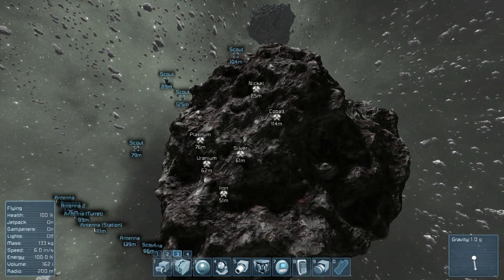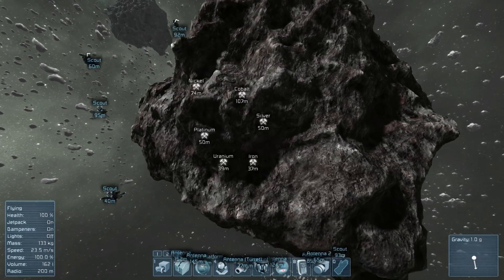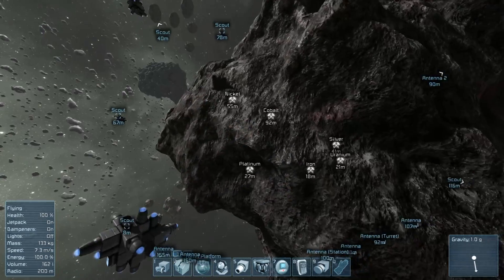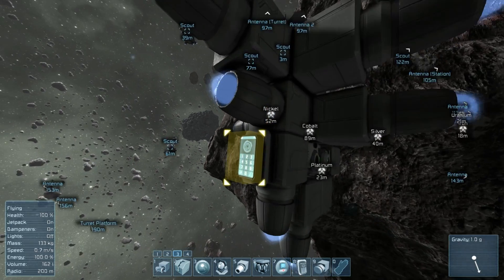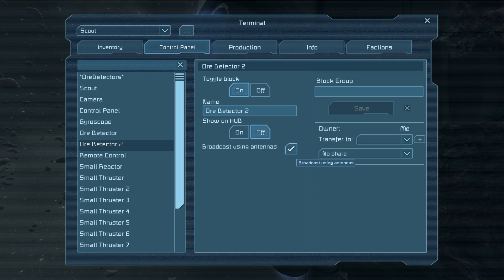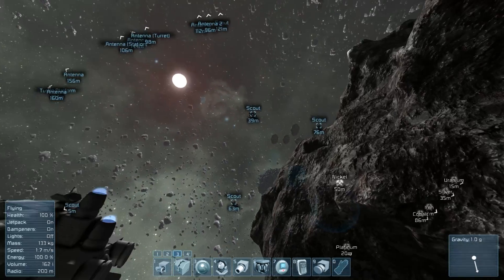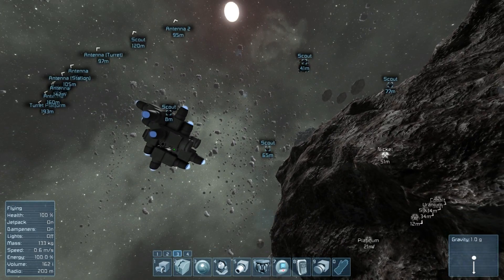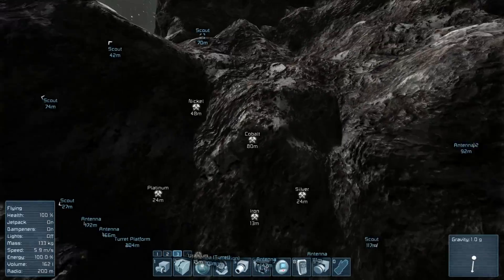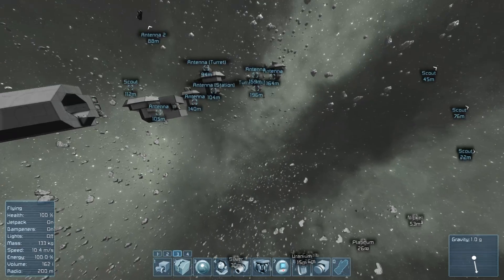The only other thing is probably all this uranium you see sitting there, and that's because now with the ore detectors you can have them relay that information through an antenna. The scouts here have ore detectors on their front, and if you look at the ore detector there's a new toggle that says 'broadcasts using antenna,' which basically broadcasts any ores they see. So you could have a large ship with a single ore detector, or a few small ships set up around an asteroid, so you don't actually have to go scanning yourself, or even have a dedicated mining drone.